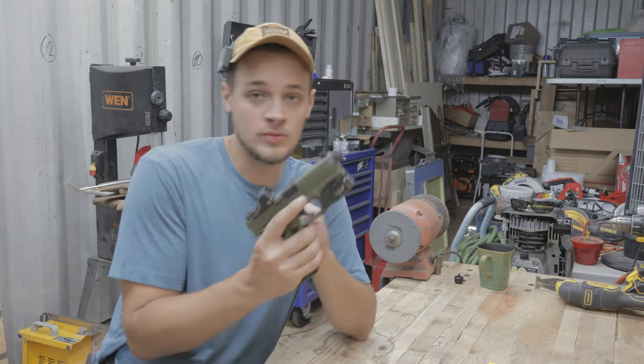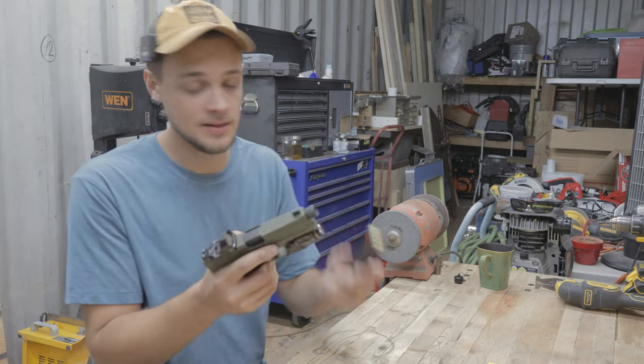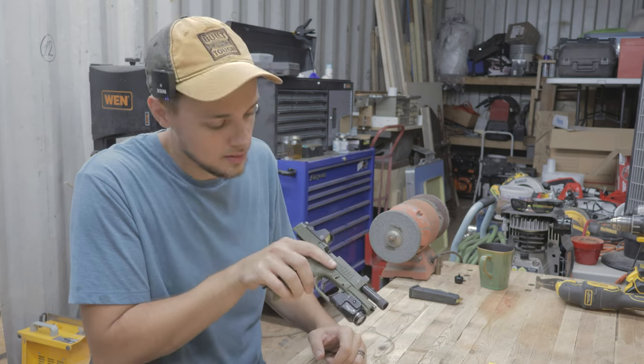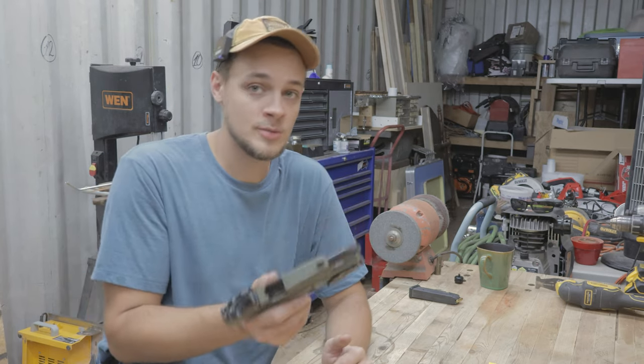Before we start this video, firearm safety is extremely important, so right now we are going to render this one safe. We're keeping our finger off the trigger. We're going to drop the magazine out, grab the slide, pull it back, and lock it back. Double-check to make sure that there's nothing in the chamber — which there is not — and nothing in the magazine well. Now we know that this firearm is safe.